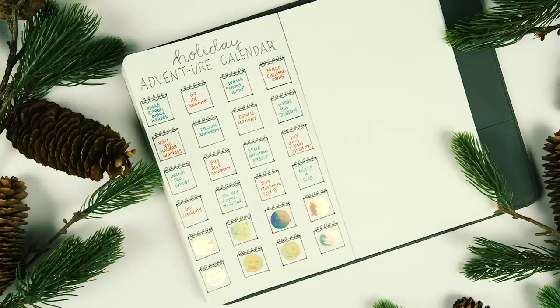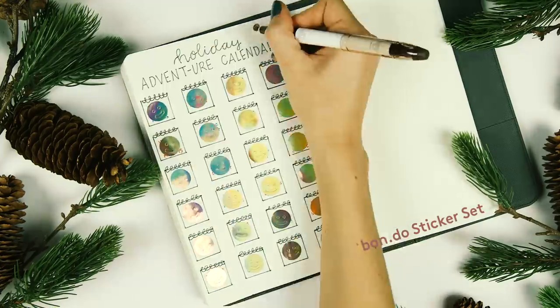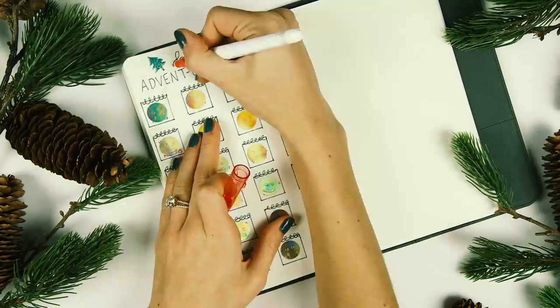Then I covered each of the boxes with iridescent smiley face stickers that are really easy to peel off and won't rip the paper.